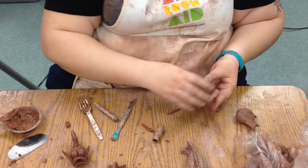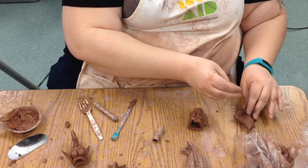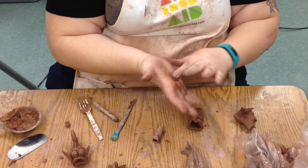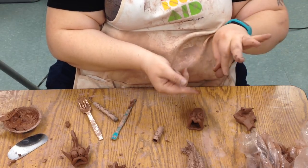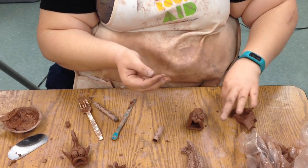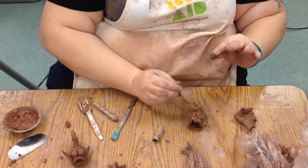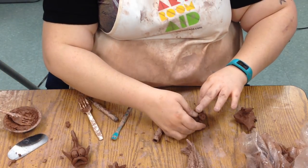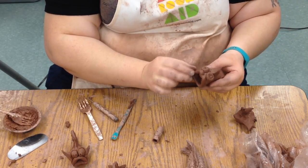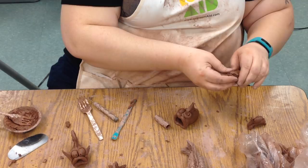Now we have to think about other things we might want to add. Fish have fins, so we can make a little fin — most fins are triangles. The easiest way to make a triangle is to make that ball again, flatten it into a pancake, and then just pinch one side. Now we have a kind of triangle shape. Flatten it on the table to give it a place to connect, add a little slip, score it a little bit. We've got our back fin. We can add dorsal fins too — those go up the long ways.